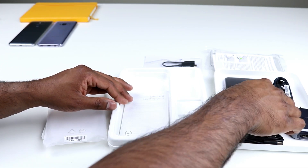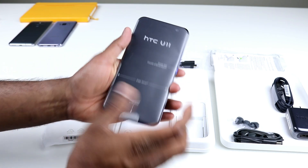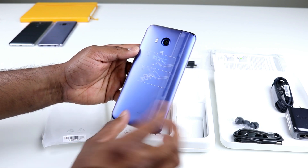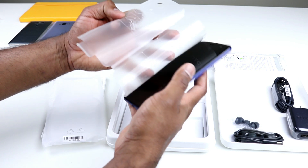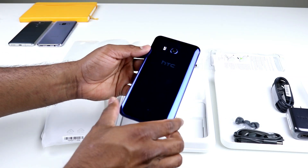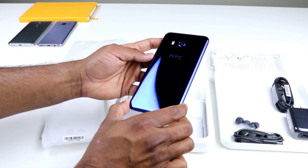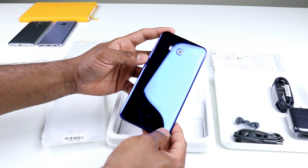Let's take the phone out. We have the power key here, the Edge Sense squeezing area here, and your fingerprint sensor here. At the back we have the camera and the flash. This is the sapphire blue — it looks really nice and has its own uniqueness when you tilt it and look at it from the side angle.